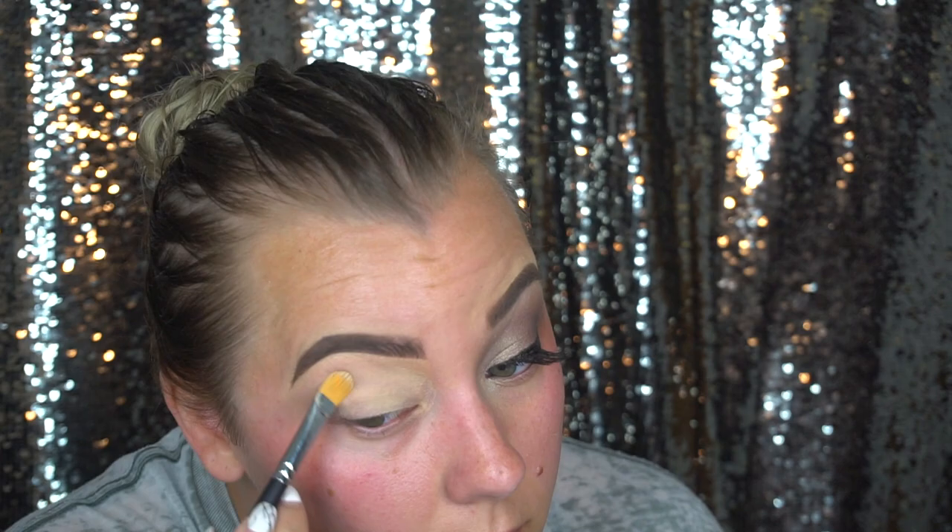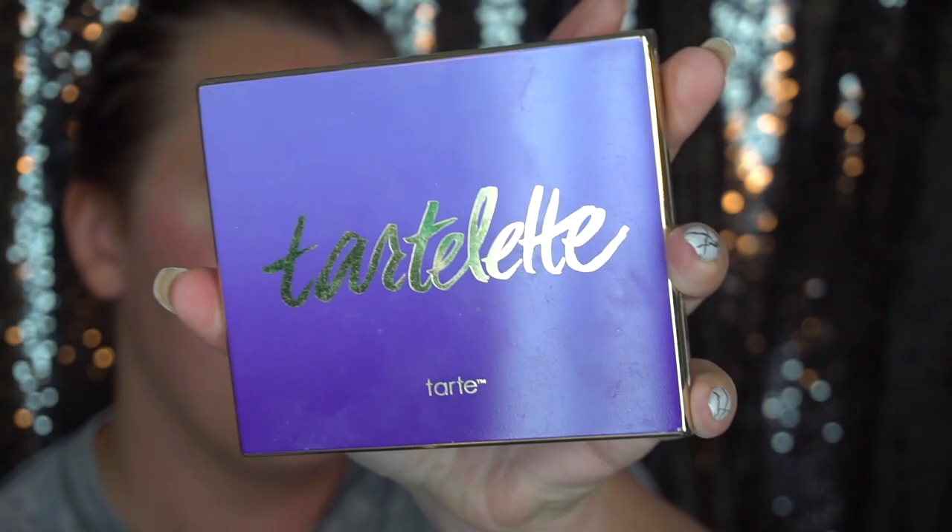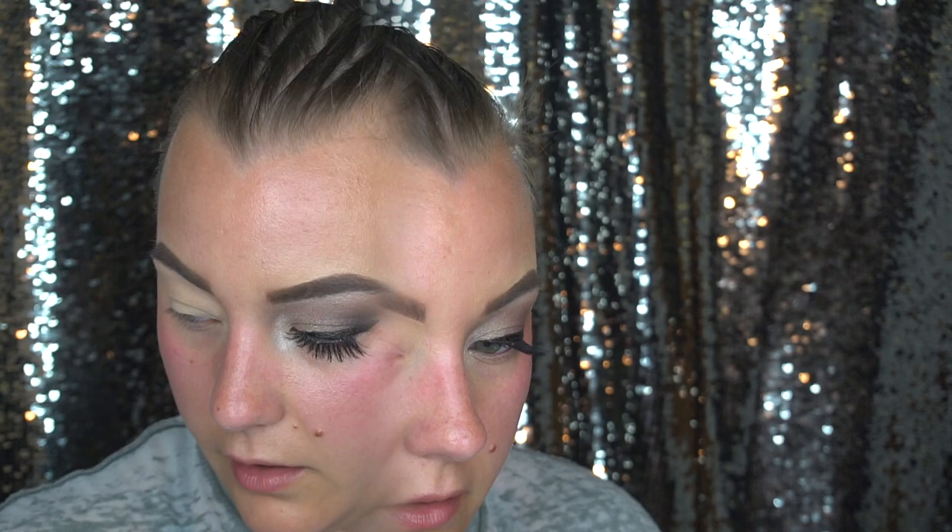I'm going to take this Morphe M208 brush and start working in from the Tarte Tartlet palette, using the shade Super Mom, and I'm just going to pat this on my brow bone just to set this down. I already have my eyebrows done and I've been using the Kat Von D 24 Hours Super Brow in Light Brown — they look really nice.